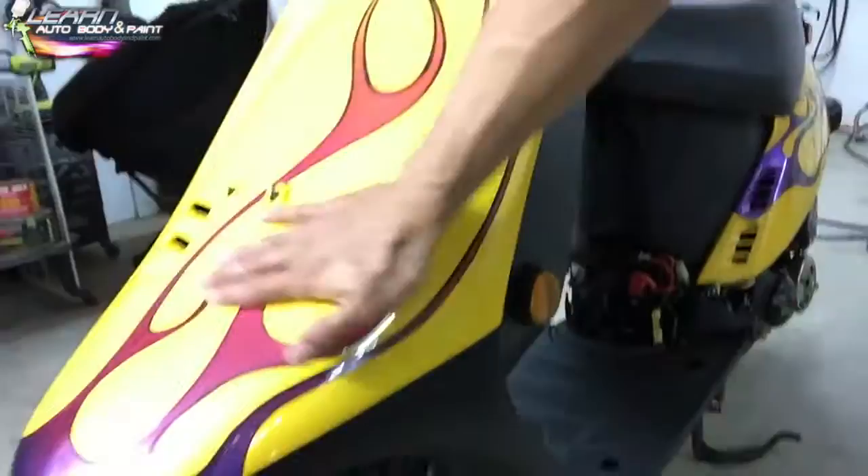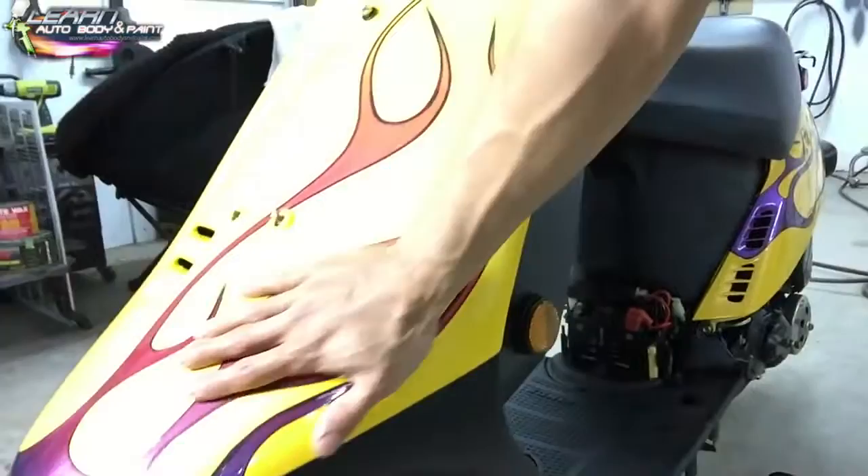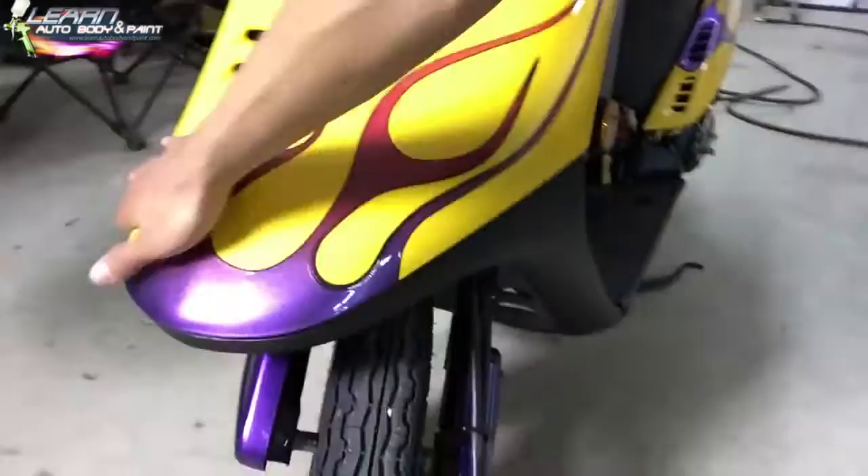Then this morning I just put the clear on it, so it came out really nice. You can feel the pinstripe texture obviously, but it feels cool. If you want to get rid of that feel you could water sand it with 1500 and put two more coats of clear on it — but I don't need to do that. I think it looks and feels cool and that's all I'm going for.